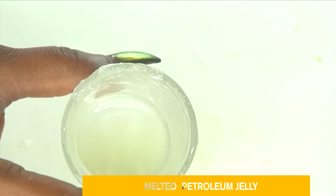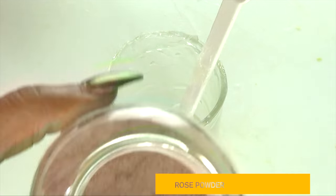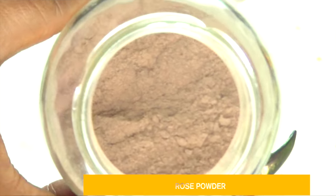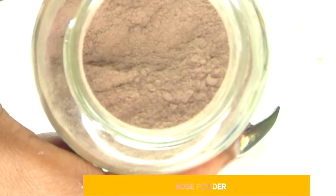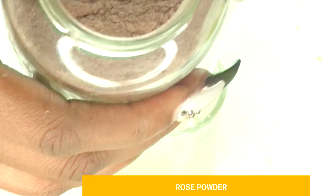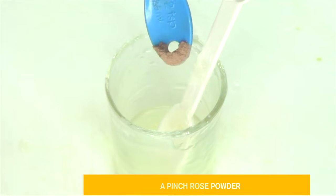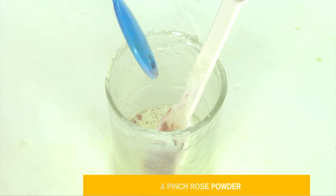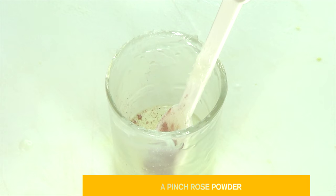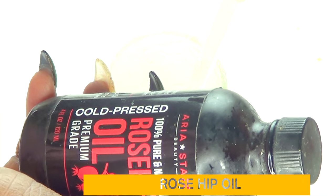I'm going to set the melted jelly aside and introduce the next ingredient: rose petal powder. This is really optional — if you don't have rose petal powder, you can use pure rose water instead. Rose water will help to hydrate your under eyes and also give this cream a wonderful fragrance.